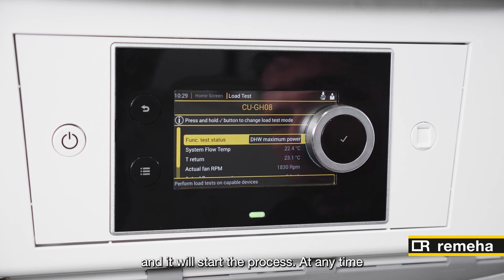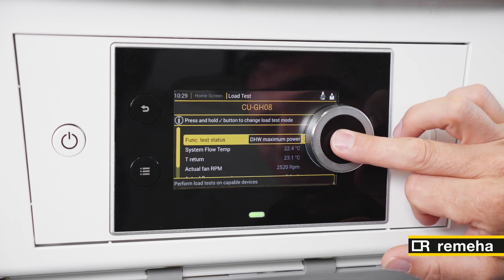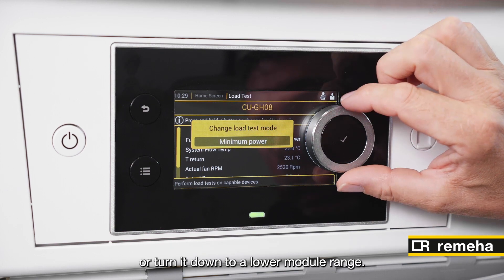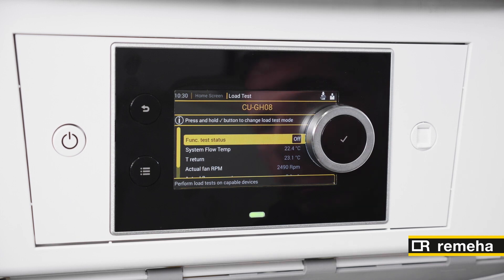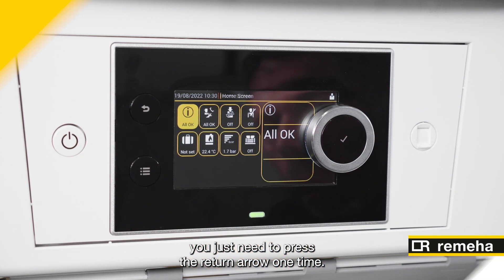We press the button in the middle and it will start the process. At any time we can press the middle again and turn it to the off position or turn it down to a lower module range. To move back from this screen we just need to press the return arrow one time.